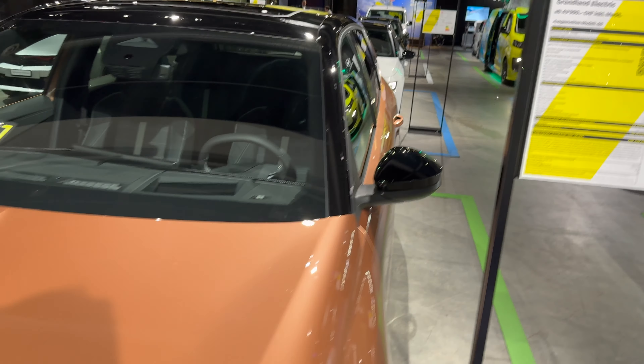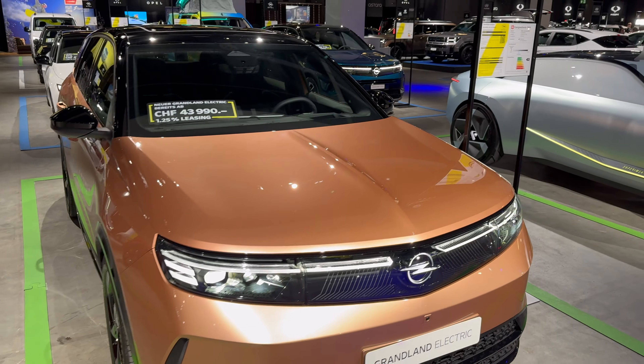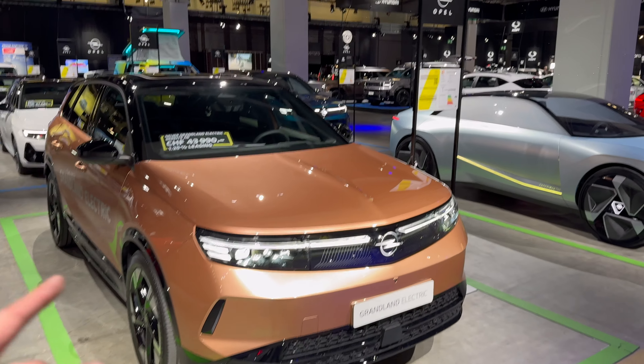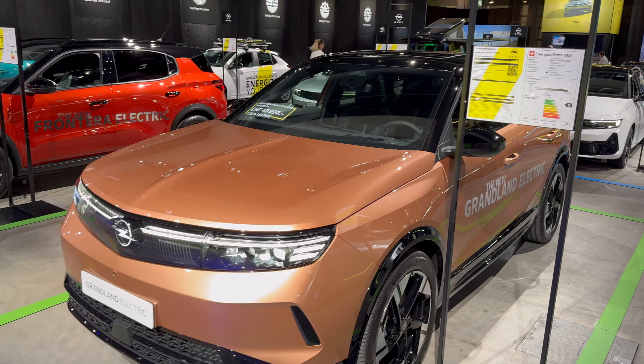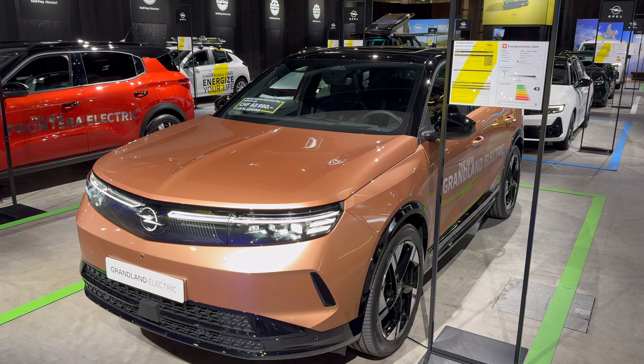Ladies and gents, that was the new Opel Grandland EV - I gotta say I like it. If you want to see the hybrid in the background, do check out that separate video. Subscribe to the channel and click the bell to get notified when I upload more videos from the Zurich Auto Show. Thank you for watching, see you in the next one!